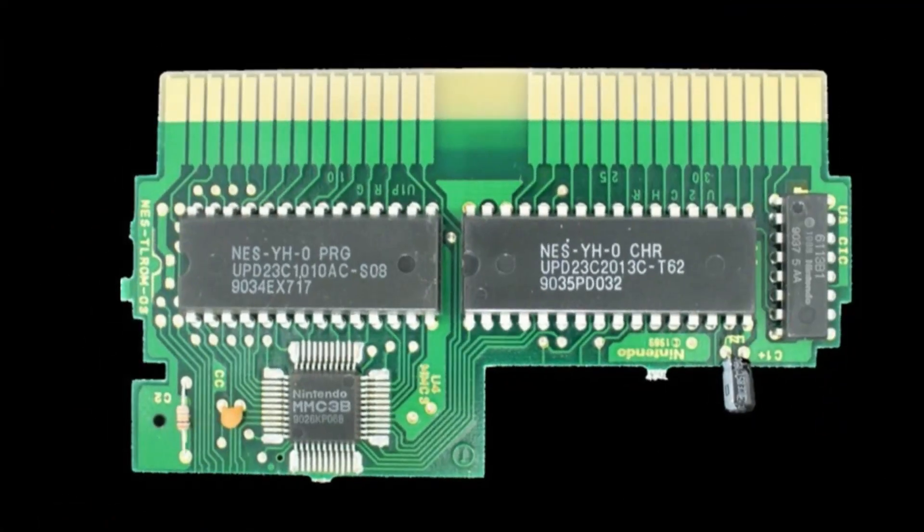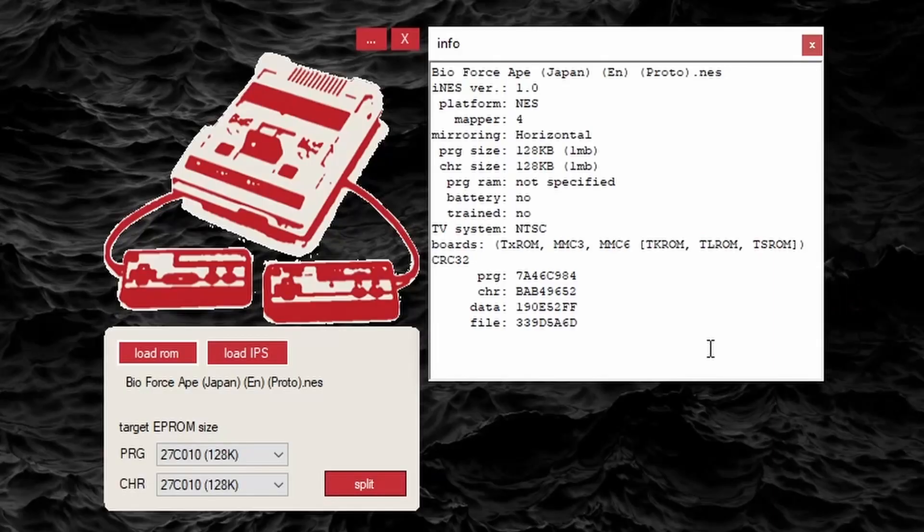NES ROM files are split across two chips — here we have the PRG and CHR ROMs. I'll be using FamiROM to split the ROM file into the PRG and CHR files. This game requires 128 kilobytes of space for both the PRG and the CHR ROM.